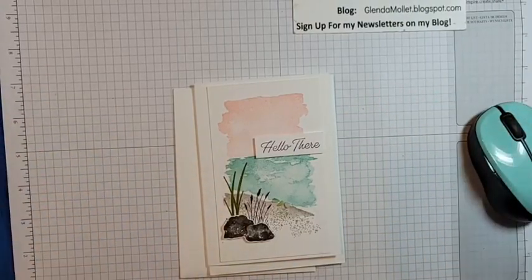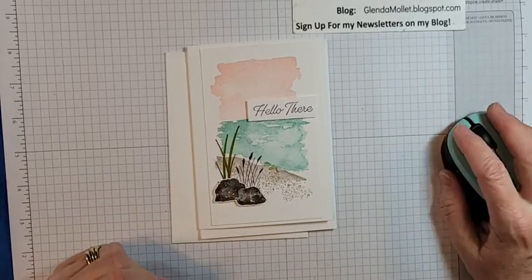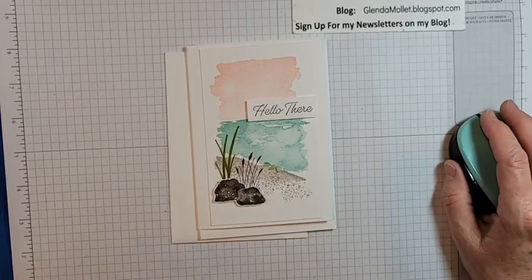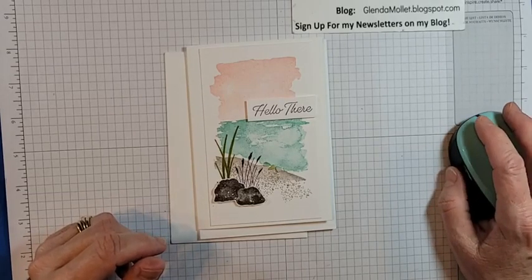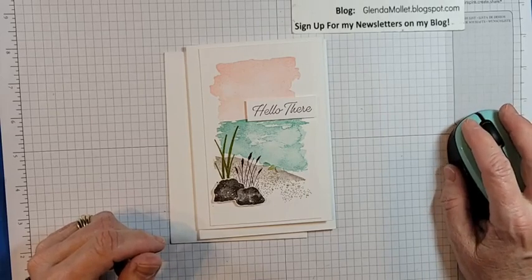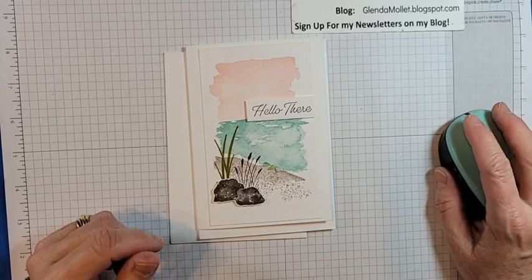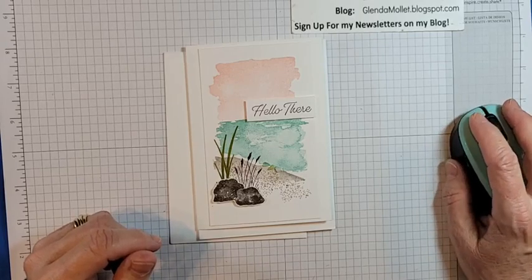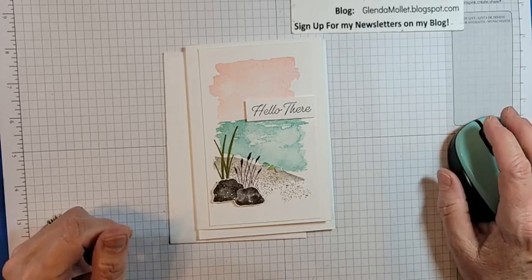Hello everyone, Glenda Mollett here, and welcome to my craft room. Tonight I'm going to be creating a card using the Oceanfront stamp set. I'm just going to get this set up so I can watch for comments. I need to share it to my VIP group first — there we go, that's done. Now I can watch for comments and see if anybody joins me tonight.